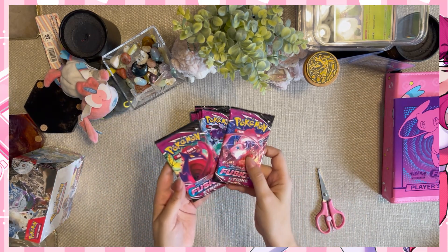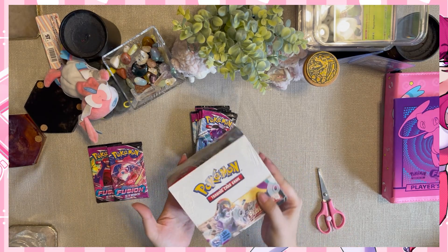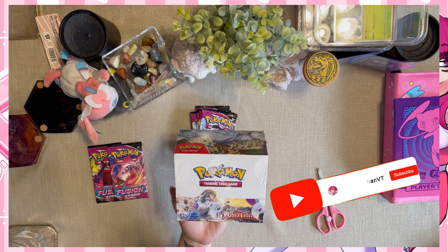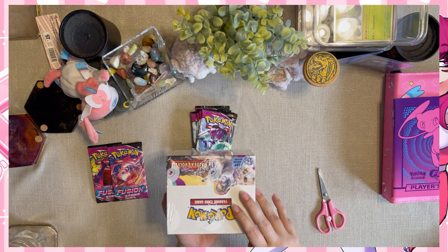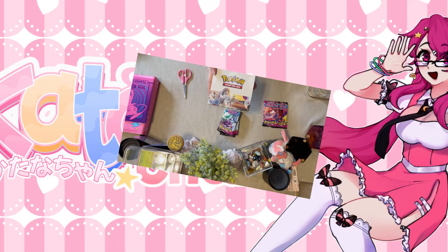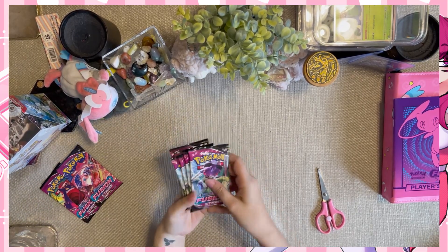We're going to save these two for last because they look really cool. Reminder that in a later video we are going to be popping an entire Scarlet and Violet Paldea Evolved booster box, so make sure to like and subscribe and leave a comment about how much you want to see that. If you didn't watch my previous videos, I've had some really good luck with this set - some secret rares and full arts. I would really like to pull Iono, so stick around on the channel. But right now we're Fusion Striking!